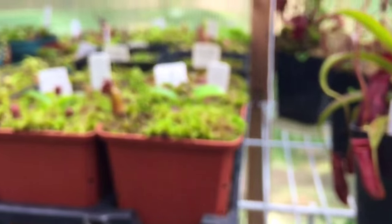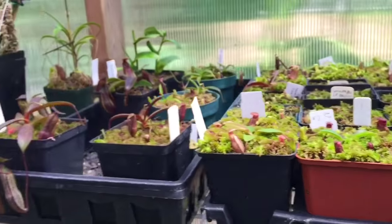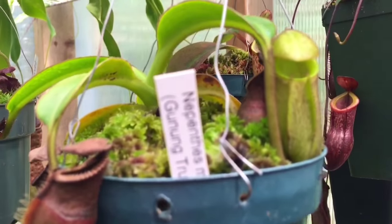These are just a few of the plants that I have that really love the high humidity. Here is a Macrophylla — it just popped again with a nice little pitcher on this side.